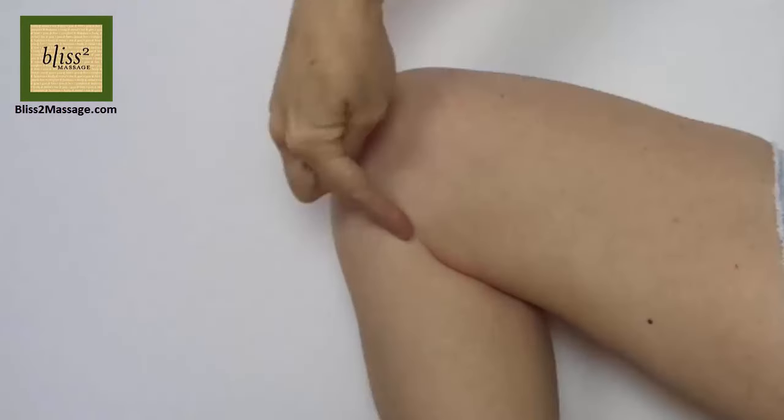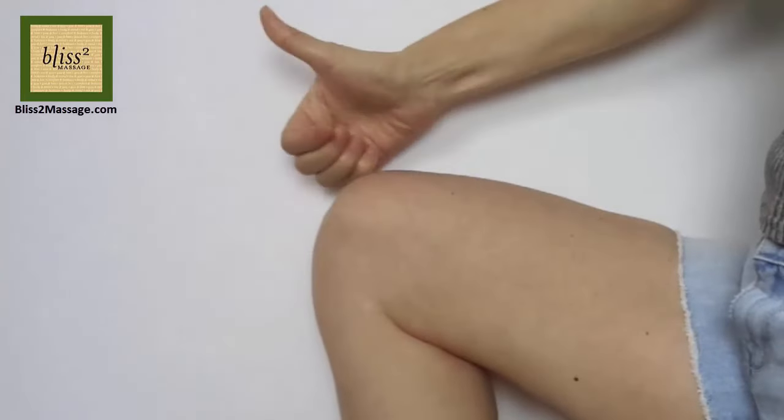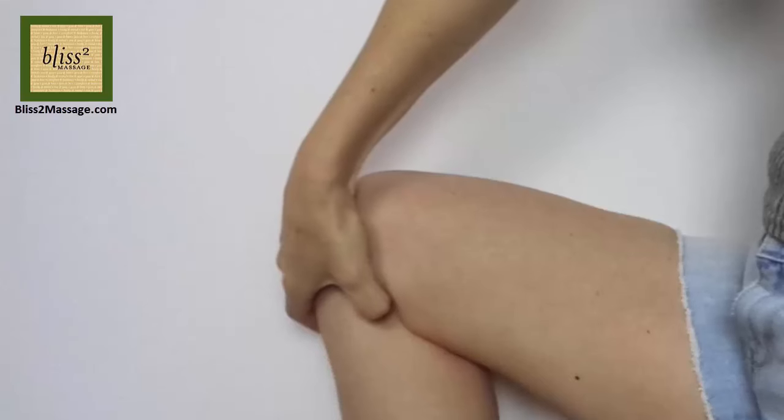The next one is called liver 8 and it's at the end of the crease on the inside when you bend your knee. Press this point with a hooked thumb. Repeat on the other side.